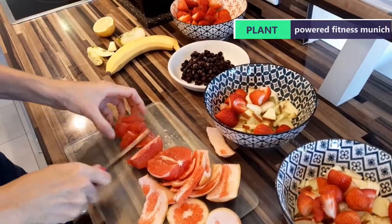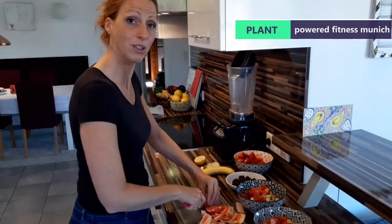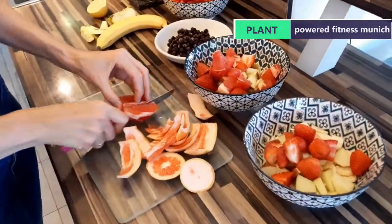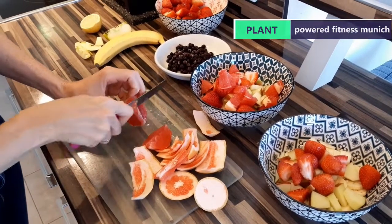Chopped to perfection as you can see. We like to add nutmeg on there as well — it gives a nice flavor for sure.